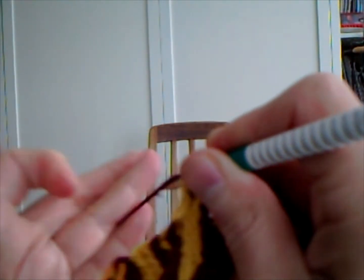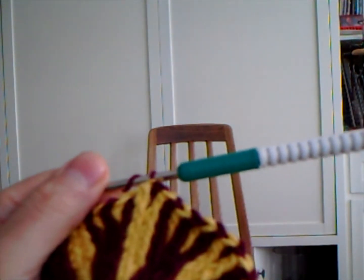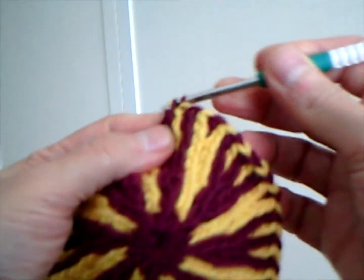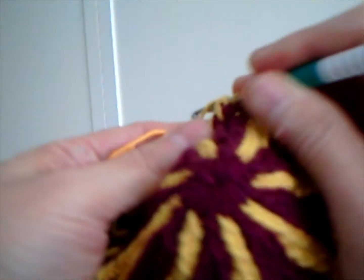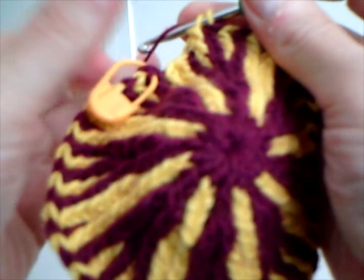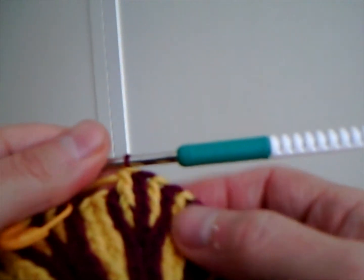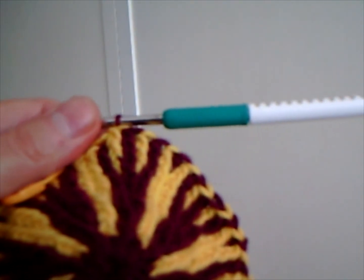I'm almost done with this row — this is the Philosopher's Hat and Crafty Andy finishing this row. This is just very simple, it just takes some practice. I'm pulling and fixing the stitches as I go along, creating some tension, and this helps with the hats.